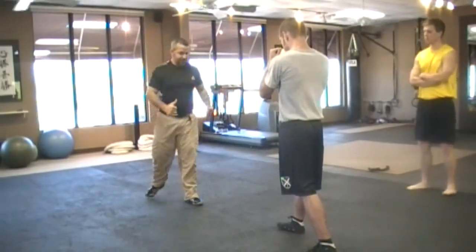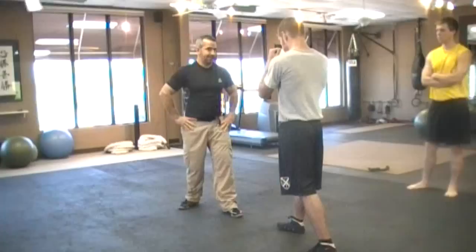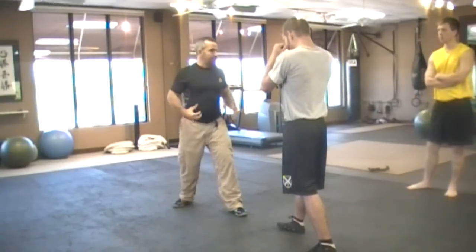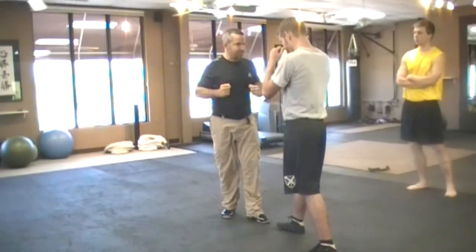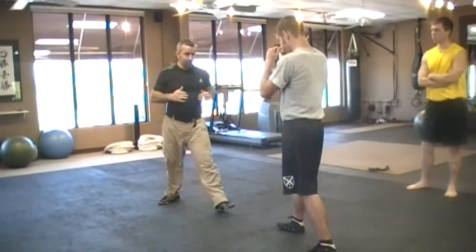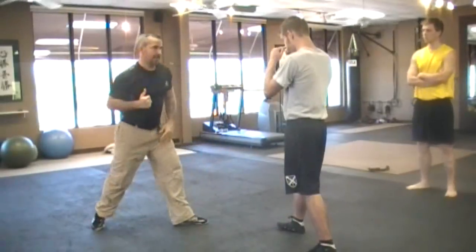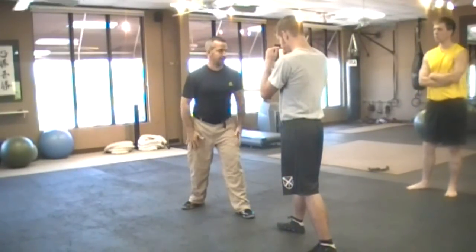Forward, backward — if I'm moving backward, where's the power coming from now? The front leg. There has to be equal power in both of these legs; both of them are coiled like springs. I can move forward, I can move backward, I can move left, I can move to the right. I can move all four directions equally with a frame integrated. Practice.